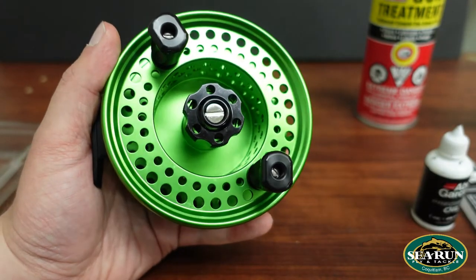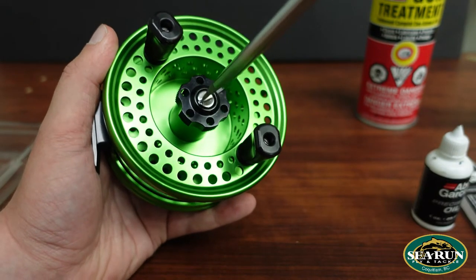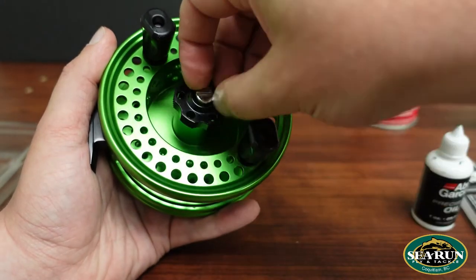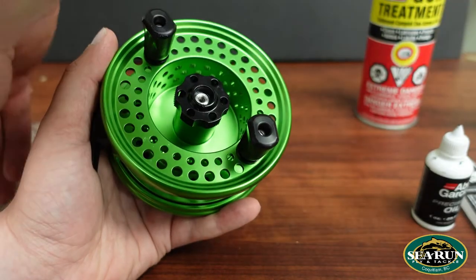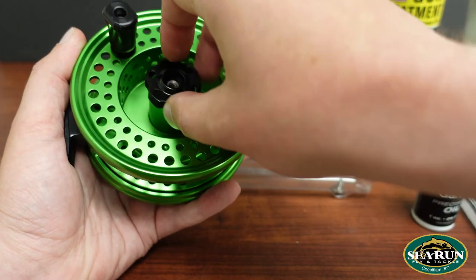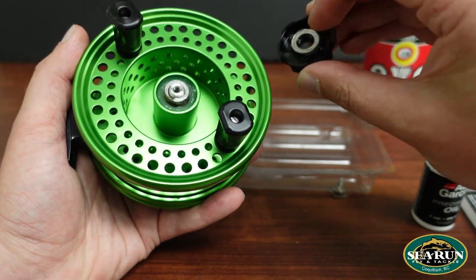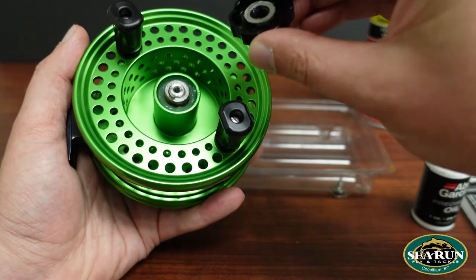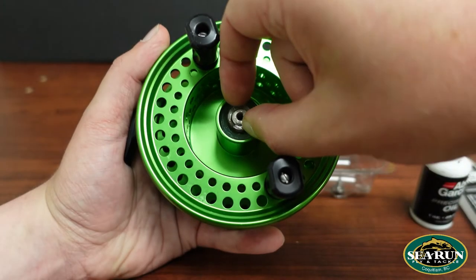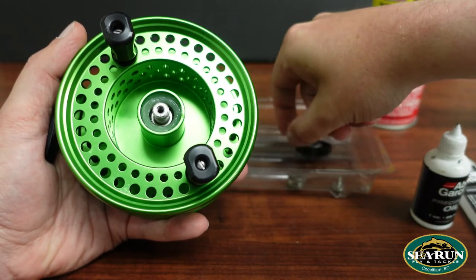To get into one of these to clean it, I'm just going to take a slotted screwdriver and undo the center screw here, then pop that into my parts tray. Then we back off the center drag cap and pull that off. Just be mindful that there's a little washer in the back — it typically doesn't fall off since there's enough grease to hold it in place, but just be aware it's there. We'll set that aside in our bin as well. From here, we're going to take out the drag tension spring and back into the parts bin.